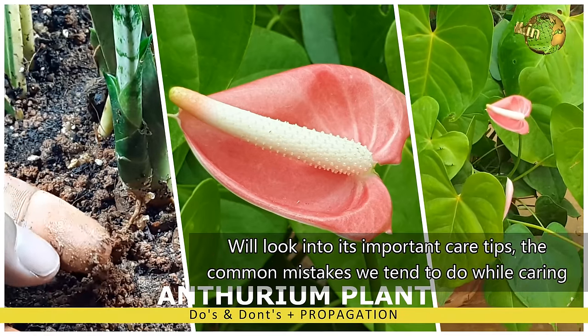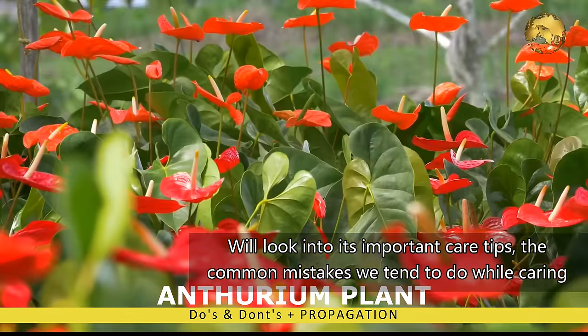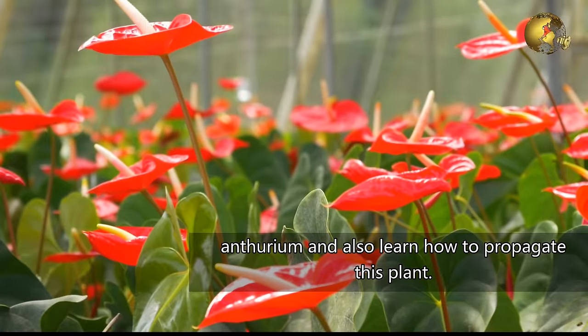We look into its important care tips, the common mistakes we tend to do while caring for Anthurium, and also learn how to propagate this plant.